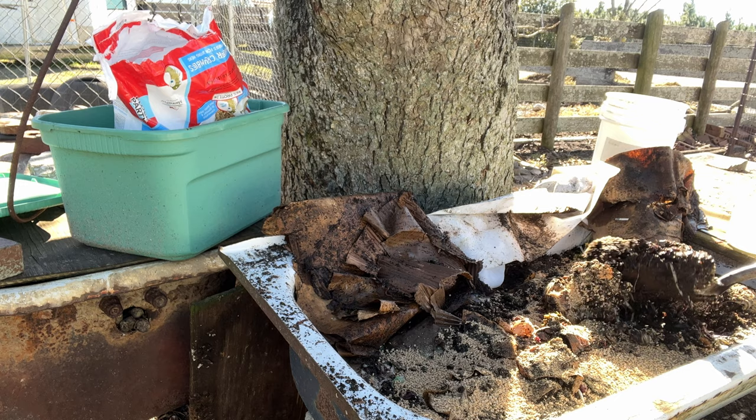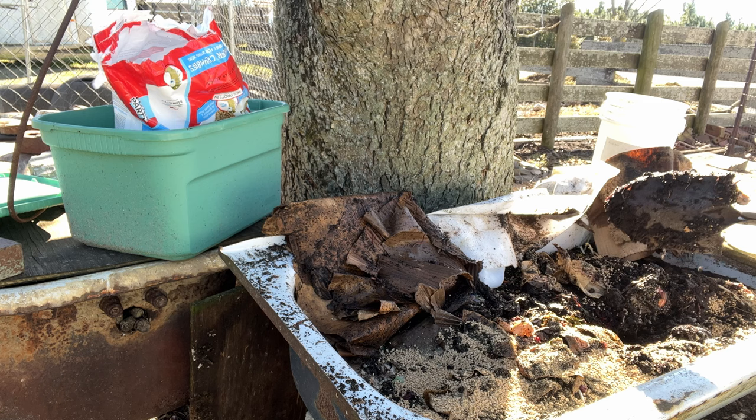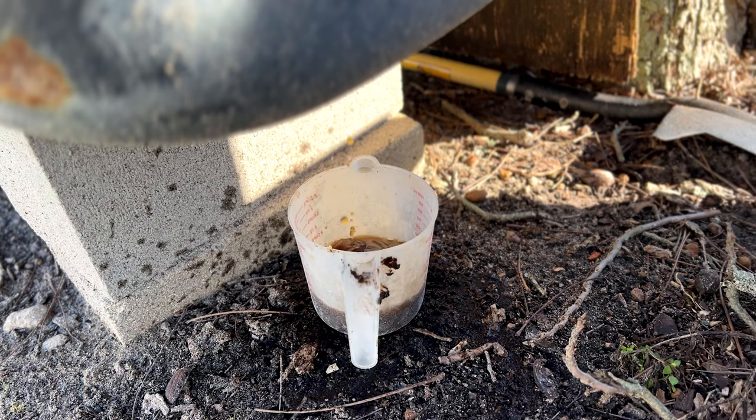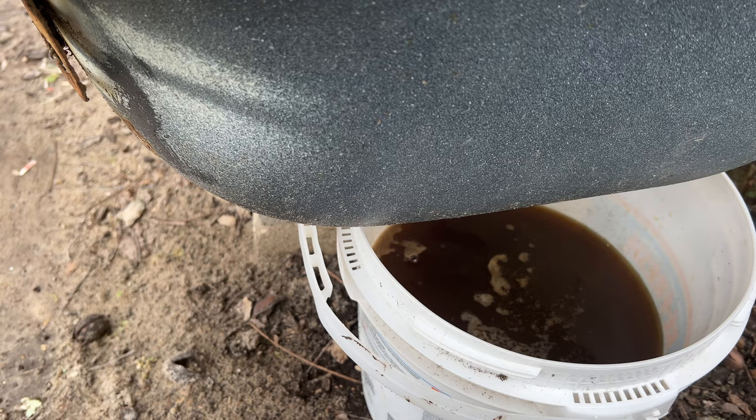I have a drain in here and we're going to open up that drain and collect some worm tea, which would be great for my onions and carrots. Look at this worm tea! My garlic is also going to love this. I'll mix it with some more water in a five-gallon bucket and just pour it straight onto the vegetables.